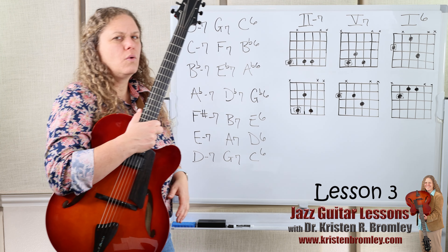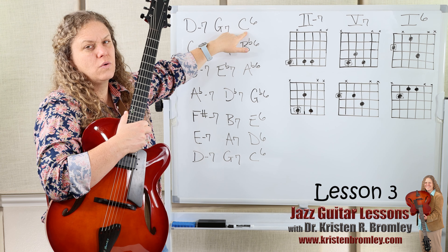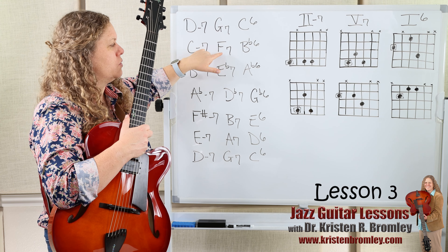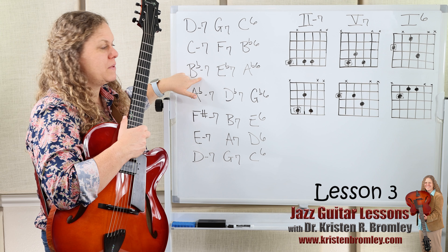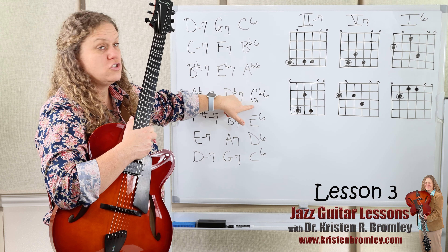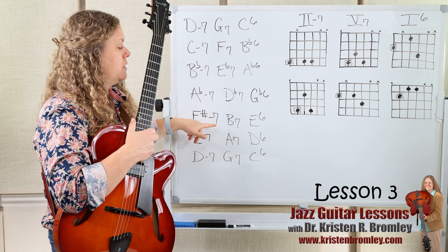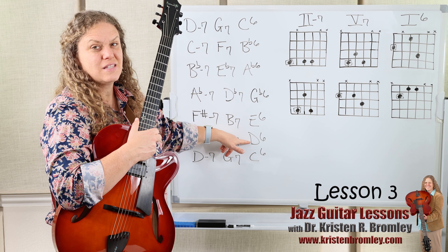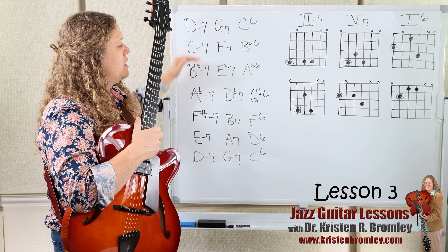Practice that until you can do it at a nice even tempo. Then it's fun to work our way down by key. Starting on D minor 7, G7, C6. Then turn that into the new 2 chord — C minor 7, F7, Bb6 — then Bb minor 7, Eb7, Ab6 — then Ab minor 7, Db7, Gb6 — then F# minor 7, B7, E6 — then E minor 7, A7, D6 — then D minor 7, G7, C6. We've worked through 6 of the 12 keys going down by step.